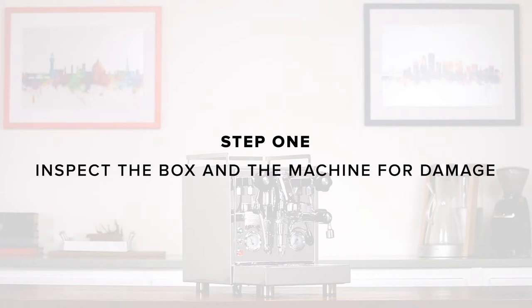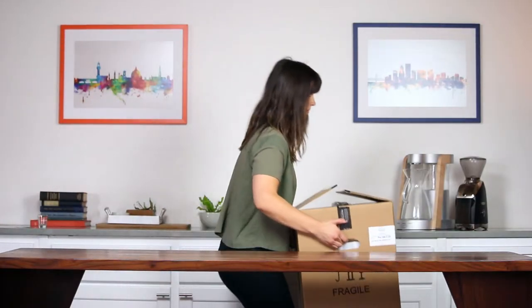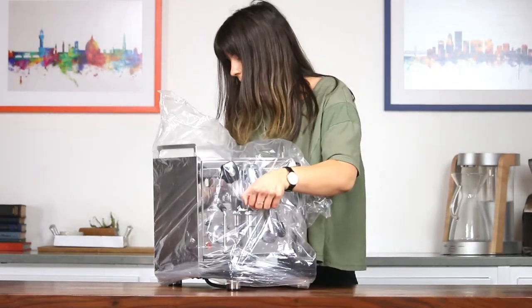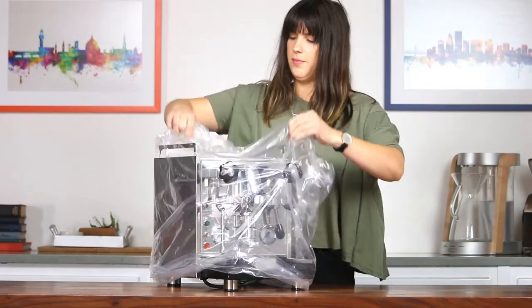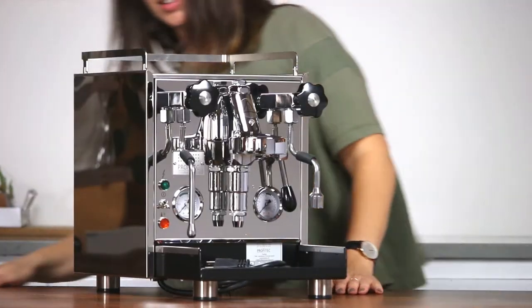Step 1: Inspect the box and the machine for damage. Remove the machine from the inner box by holding the group head and rear panel. Set the machine on a stable and level surface. We recommend saving all of the packaging materials and boxes. If you find any damage, please contact us immediately.